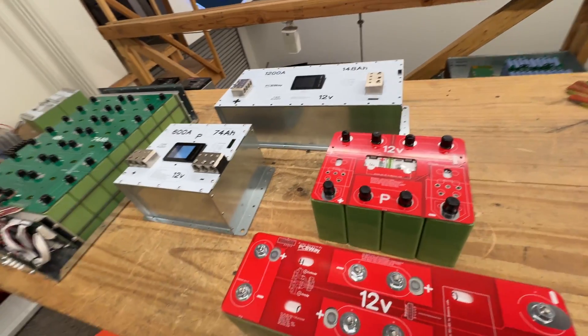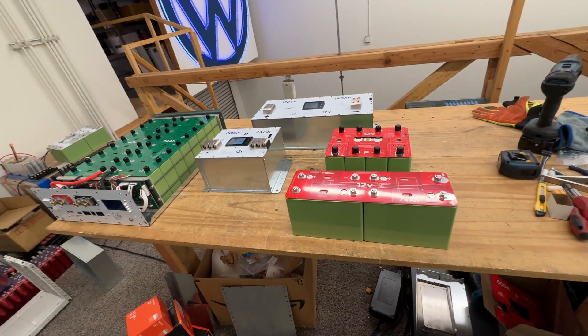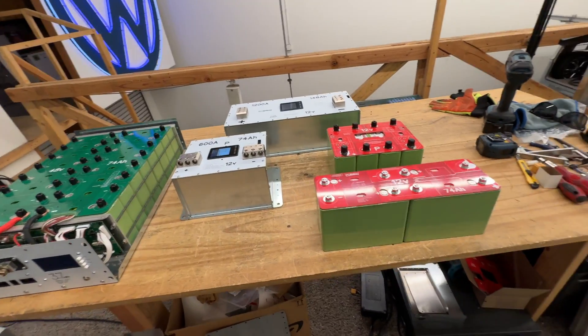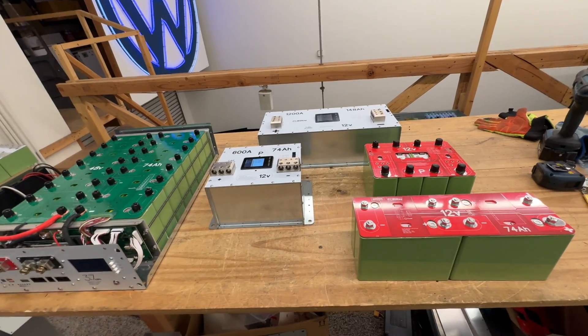But of course, as more and more people buy products from us, they start asking: we love your ideas, we love your things, we just don't want to build the batteries. We just don't want to DIY.